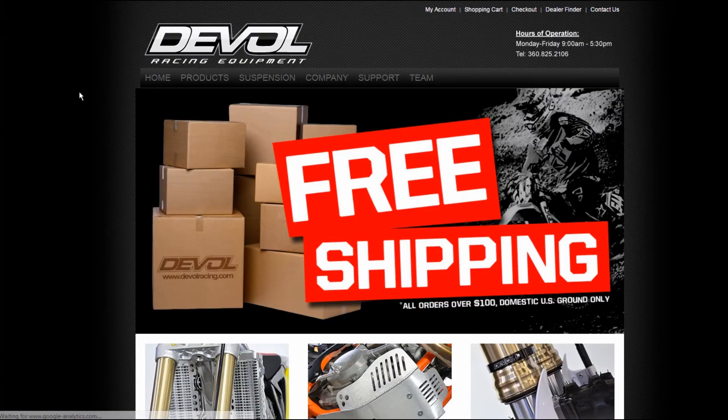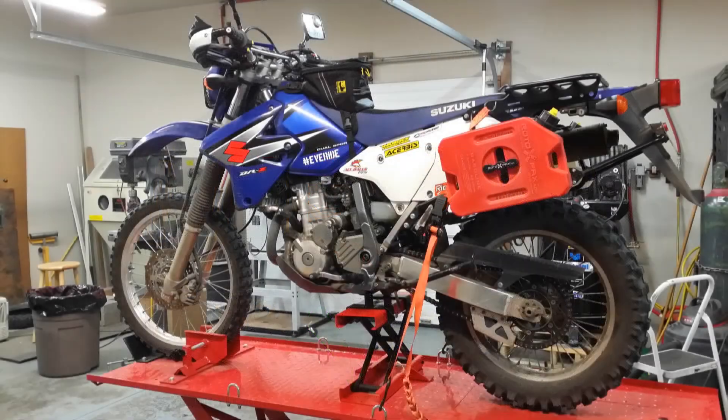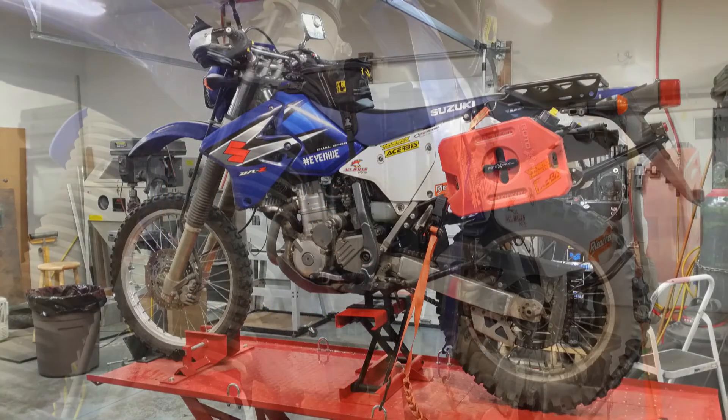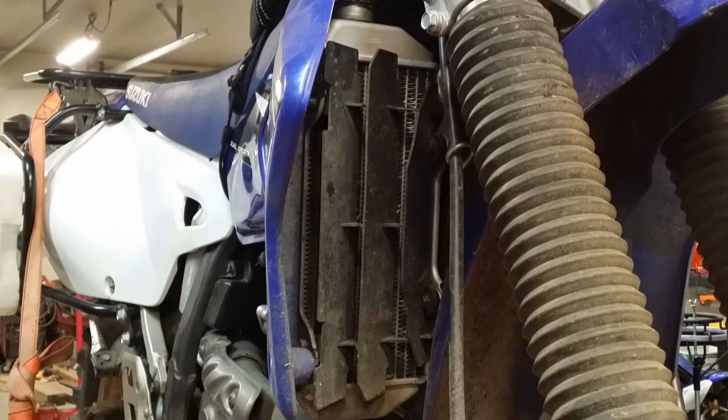This video is going to be looking at the install and fitment of Deval radiator guards on a 2006 Suzuki DRZ 400S. The Suzuki radiator guards are a series of plastic louvered fins. I wanted a little more protection as well as some support in the very likely event that I dumped the bike on its side.